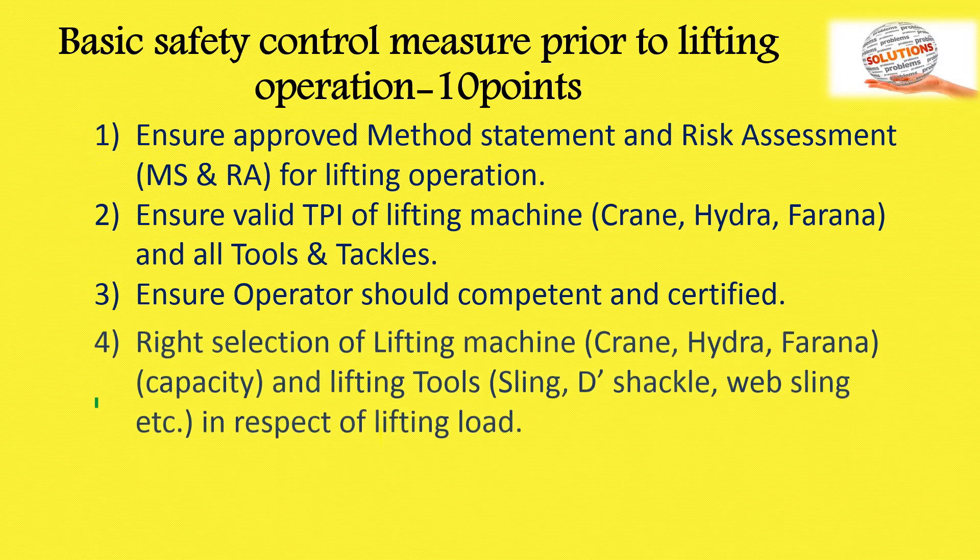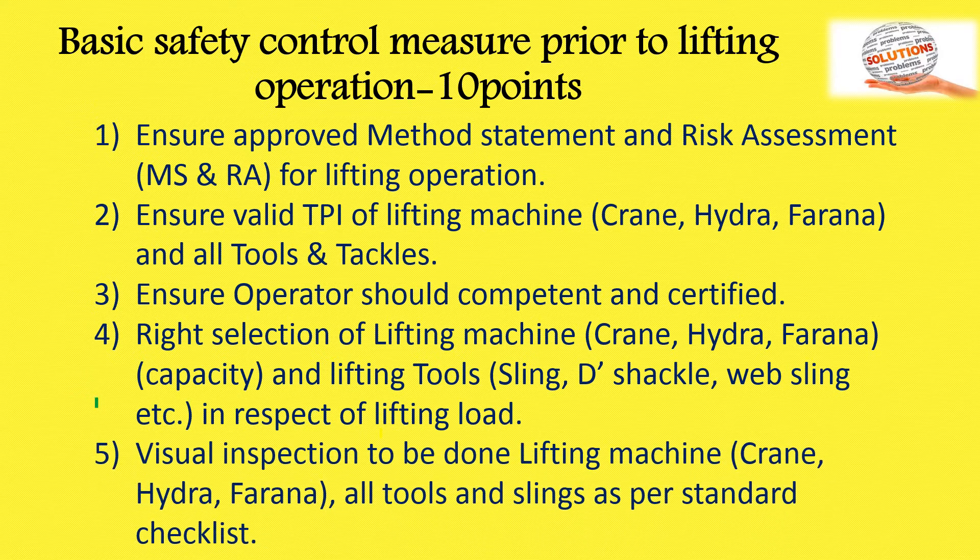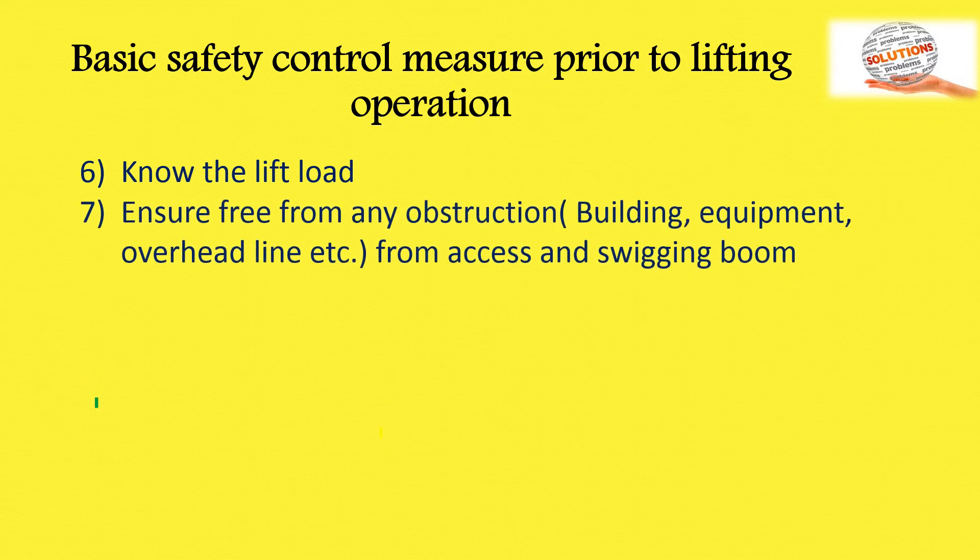Fourth, right selection of lifting machine — crane, capacity, lifting tools, web sling, etc. Fifth, visual inspection of the lifting machine, crane, and all tools and links as per standard checklist. Sixth, know the lift load — how much load is being lifted. Seventh, ensure the area is free of any obstruction such as buildings, equipment, overhead lines from the access path and the crane boom.